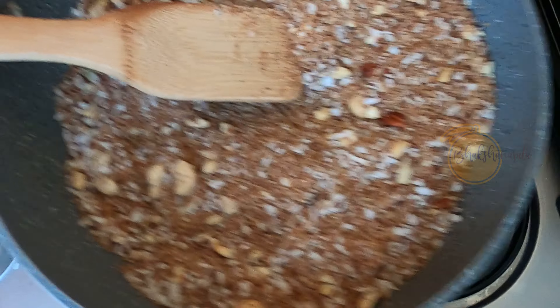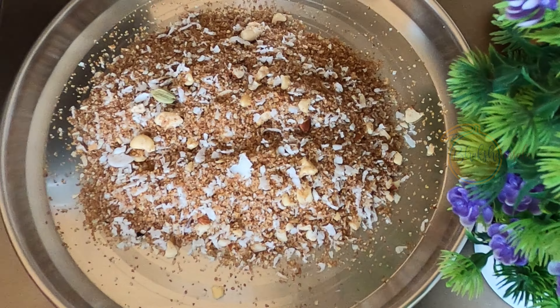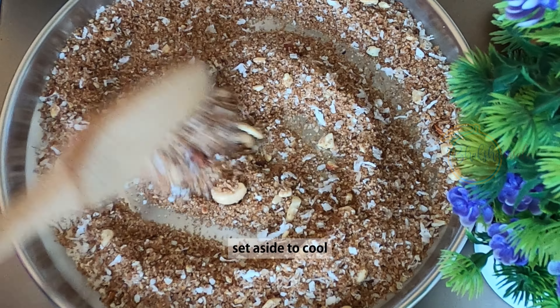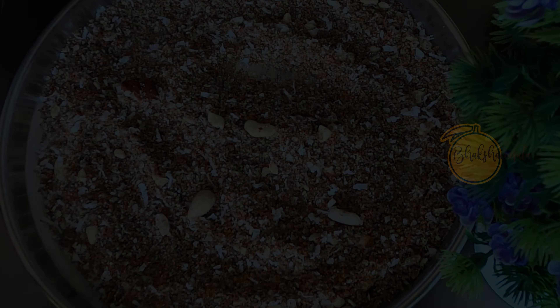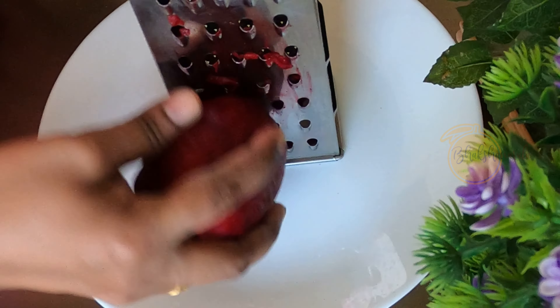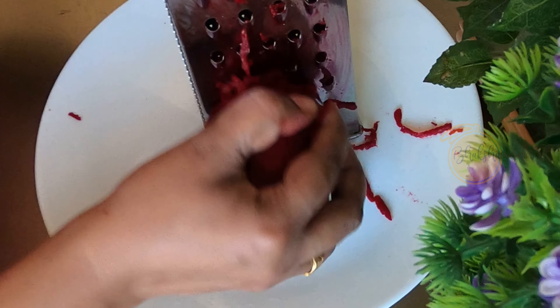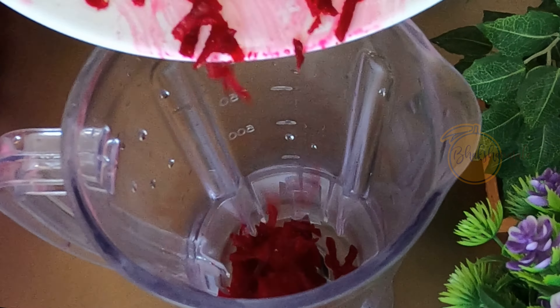I'm going to mix it in a bowl. This is the flavor of the jug. You can taste the taste without the smell and taste. You can taste the lead in the taste.